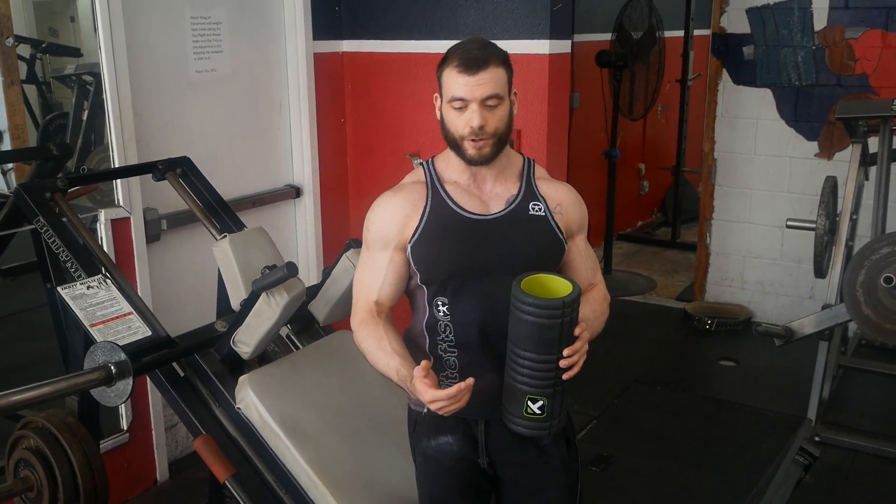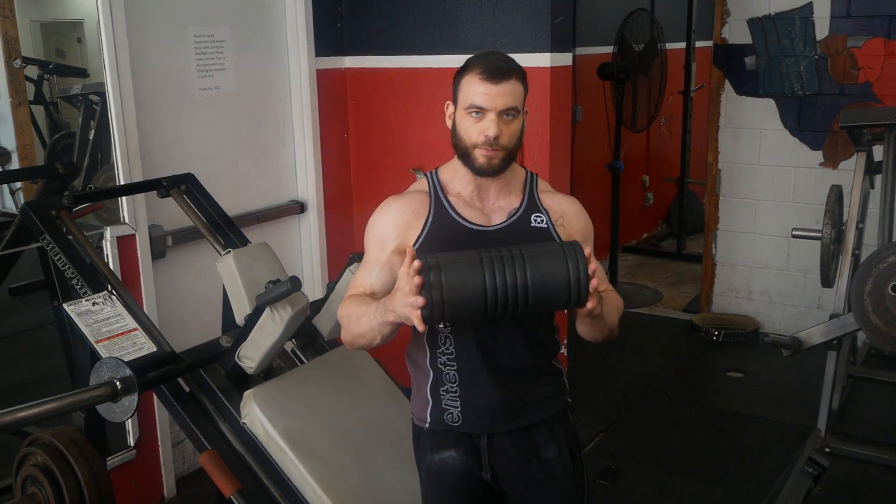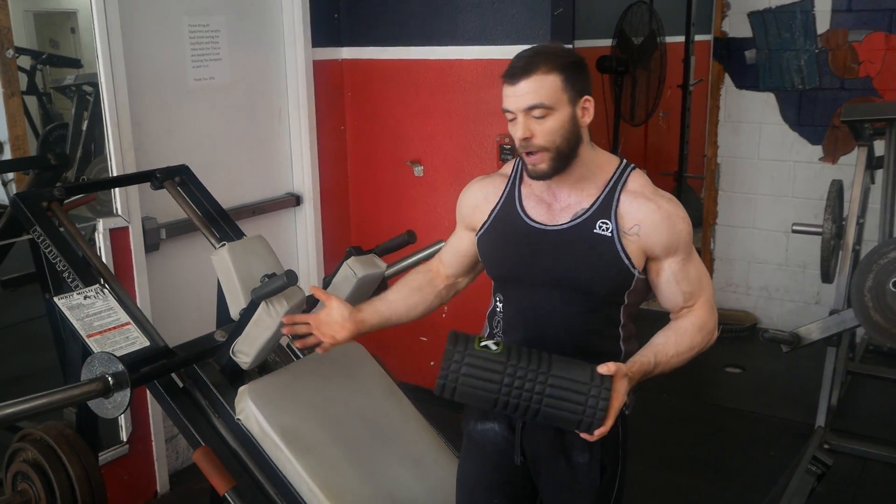The second exercise is more of an activation exercise for the adductors. For this you're going to need some kind of foam roller — this size is pretty good, one of the shorter ones — and also a hack squat machine.